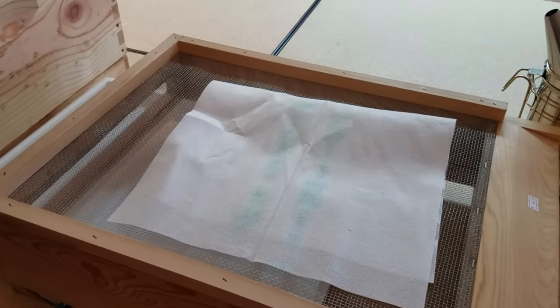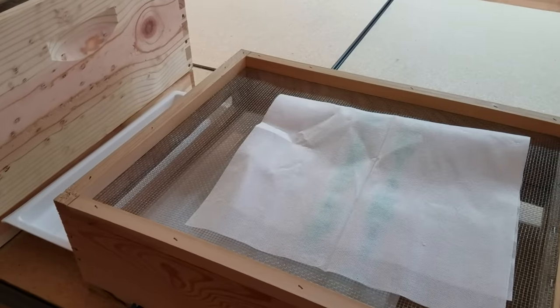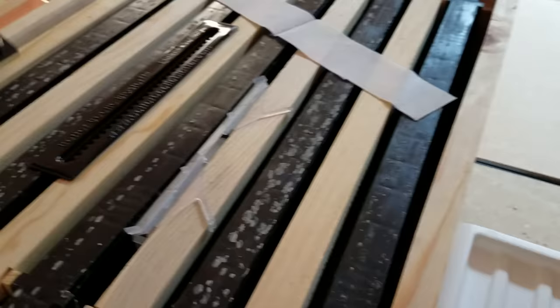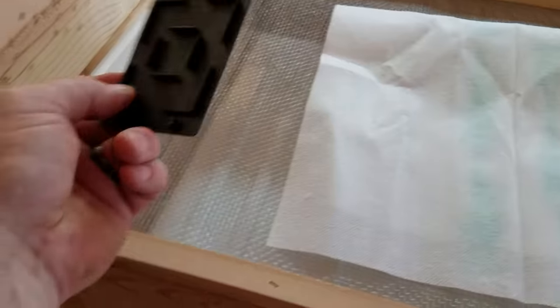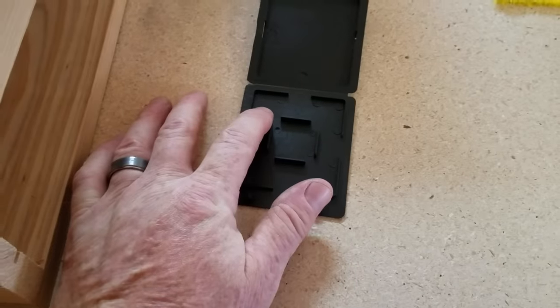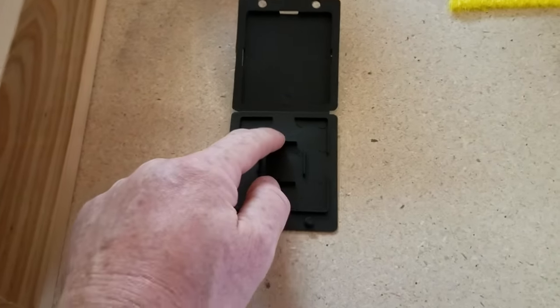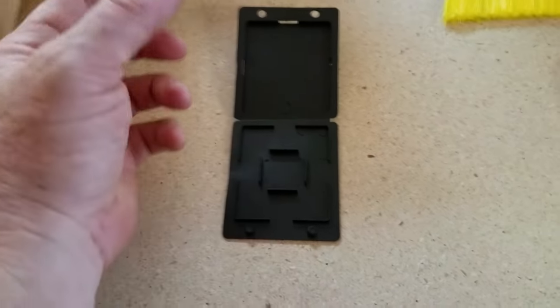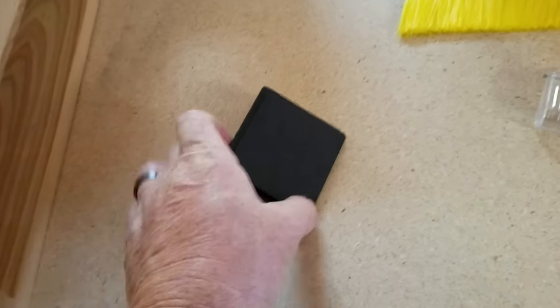You're going to have problems with predators — hive beetles, wax moths, and varroa mites — and there are different ways to combat these. For beetles, one tool is the beetle barn: you bait it with a tablespoon of Crisco mixed with a teaspoon of boric acid. That mixture makes good bait and kills the beetles — you'll open it and find it packed full of beetles. You close it up and it goes in the bottom of your hive.